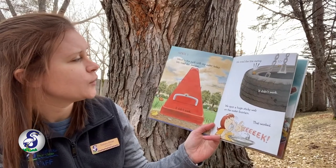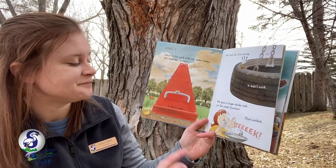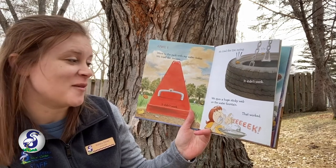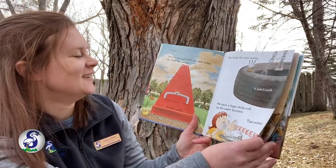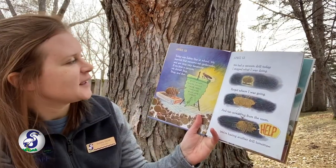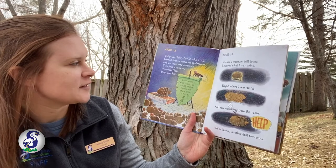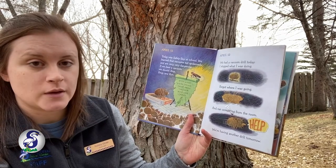April 1st. Went to the park with my sister today. We tried the seesaw. It didn't work. We tried the tire swing. It didn't work. We spun a huge sticky web on the water fountain. That worked. April 12th. Today was safety day at school. We learned that vacuums eat spider webs and are very dangerous. If we hear a vacuum, we should stop, drop, and run.